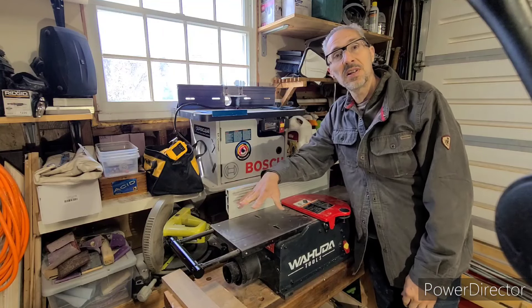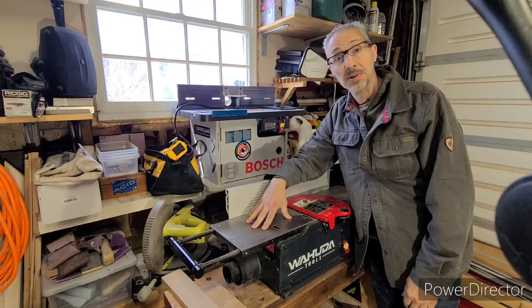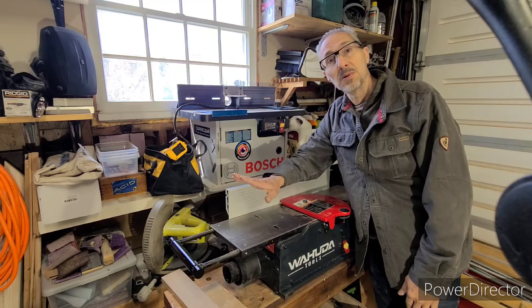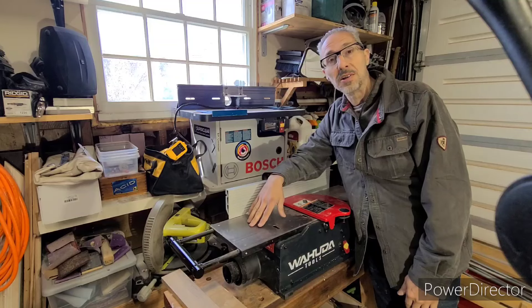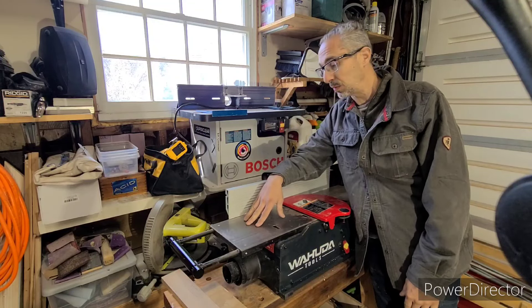Hey folks, I just wanted to give a review on this Wahuda benchtop joiner that I've been using for a while. I know there's probably a bunch of folks who already clicked away at the mention of benchtop joiner, and I get it. If I had the space I definitely would have purchased a full size joiner, but the fact is I don't have the space and I can't expand anymore, so this is it for me.